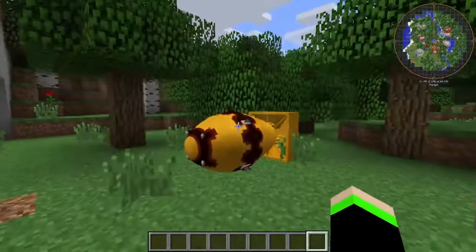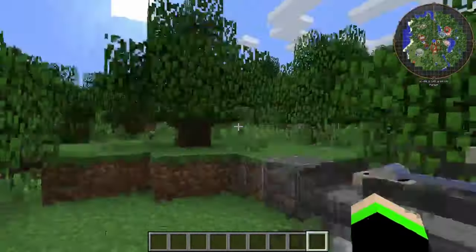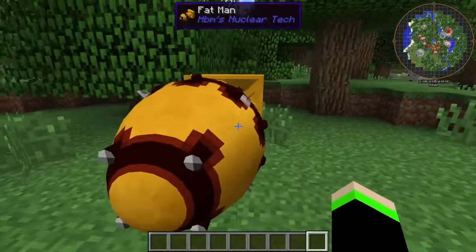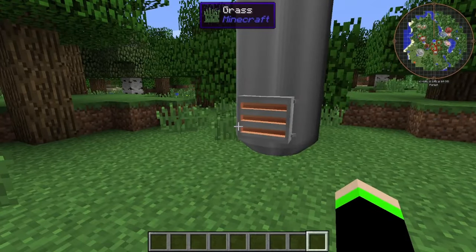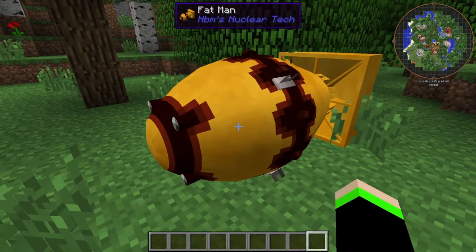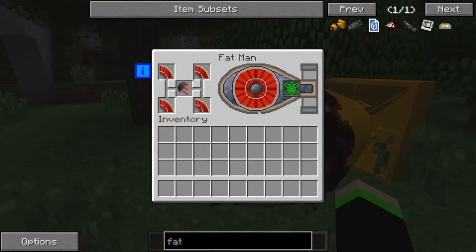Today we're going to be learning about circuits and stuff. Basically, all the nukes and stuff in the HBM Nuclear Tech Mod have gotten more complicated. Instead of crafting things how you would normally craft them in the older versions of the HBM Nuclear Tech Mod, this is now more complicated to craft.